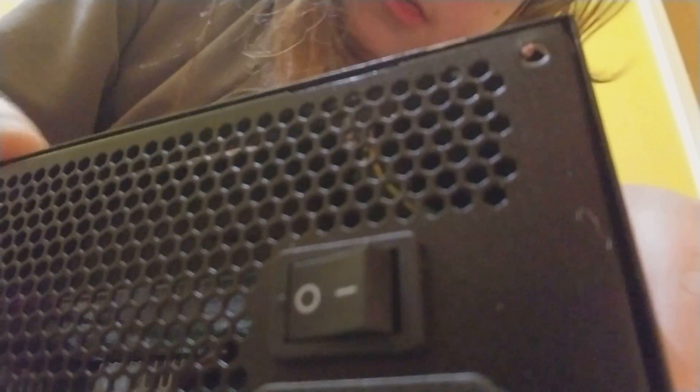Guys, I'm back. I just finished unscrewing — I didn't want you sitting through all of that, that would have taken a little bit. Now we've got to take the cover off.